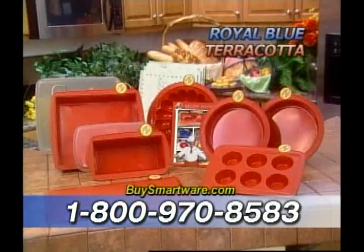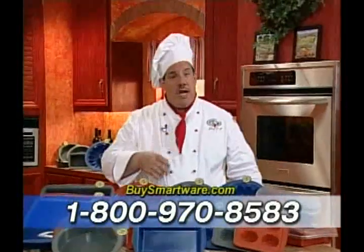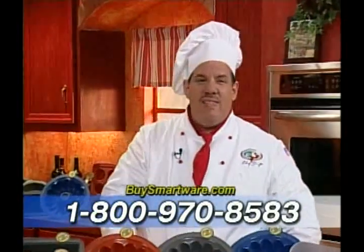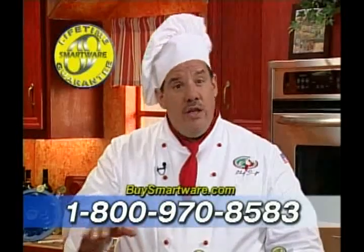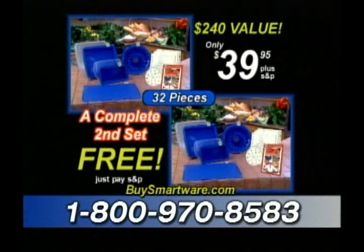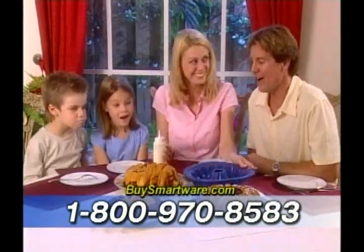And SmartWare comes in three colors: royal blue, terracotta, or stone gray. I guarantee with SmartWare, you'll cook in less time with less fat and you'll get perfect results every time or your money back. Plus, it comes with my lifetime guarantee. If SmartWare ever gets damaged in any way, just send it back and we'll replace it for free. You get 32 pieces in all. That's a $240 value, all for only $39.95. Not available in stores, so don't delay. Order SmartWare today.